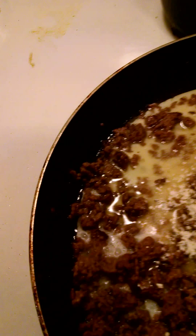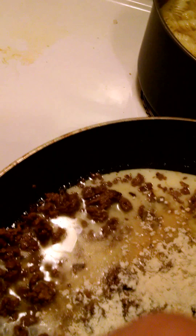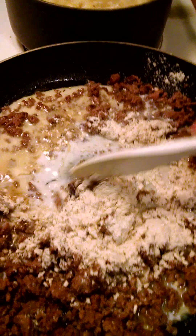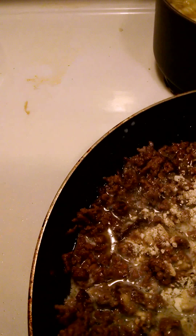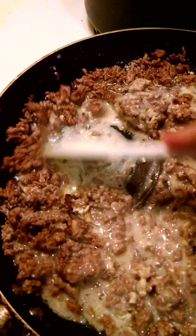You add your packet seasoning, stir it up — don't leave any part of it behind. Because you want this sauce to get nice and thick for your stroganoff base.